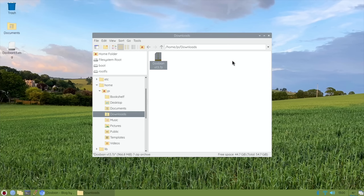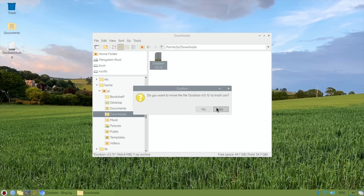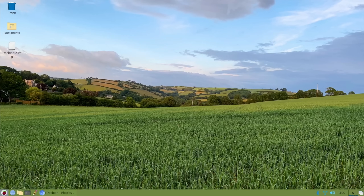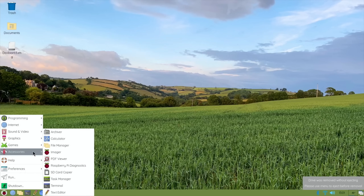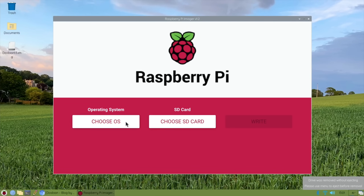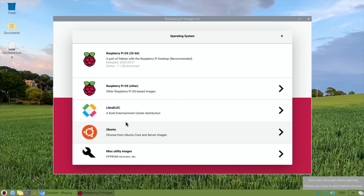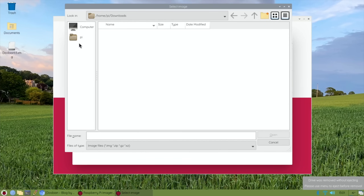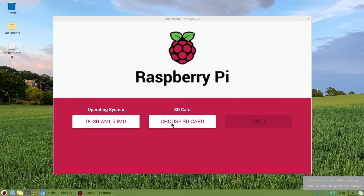We don't need the 7-zip file anymore, so we can move it to the trash because we don't want to fill up our Pi with things we don't need. Let's go to Accessories and Imager. Now you need to choose your OS, which is Custom. Then click on Pi and in my case Desktop, because my DOSbian file was on the desktop, and click on that - that will select the file to be written to my SD card.